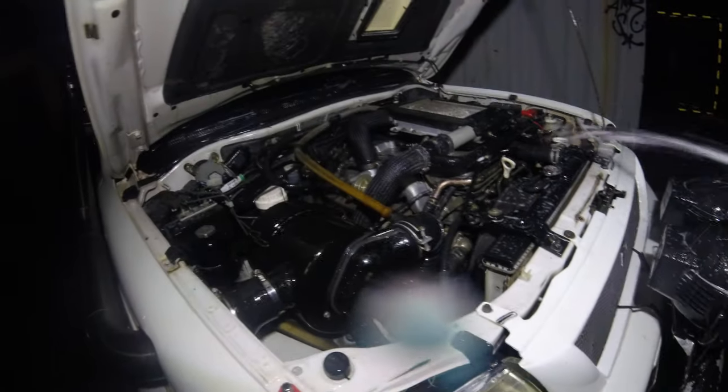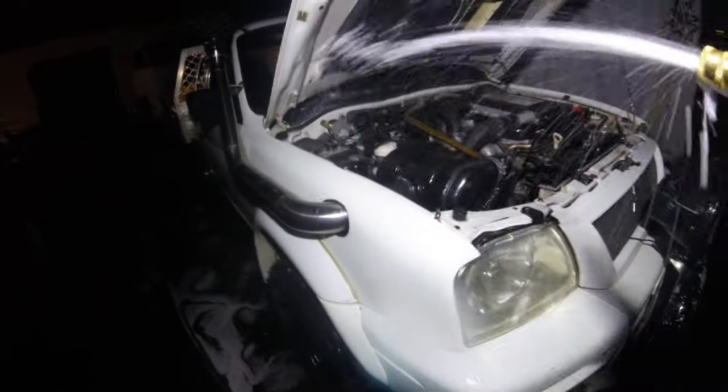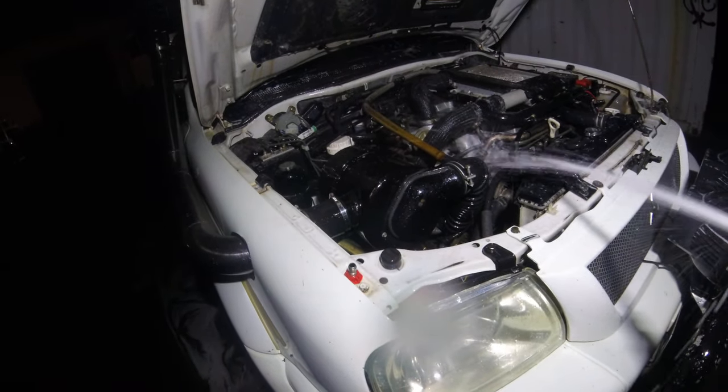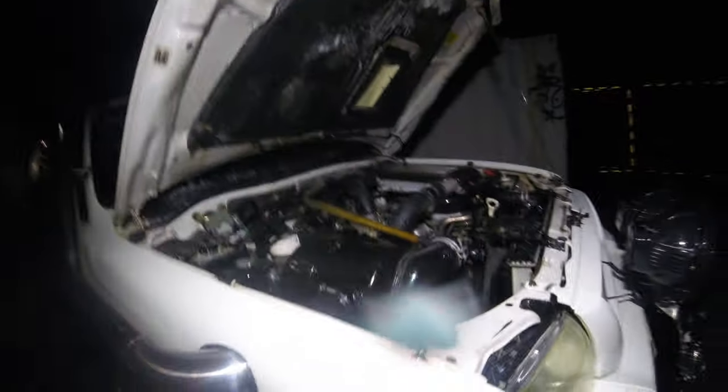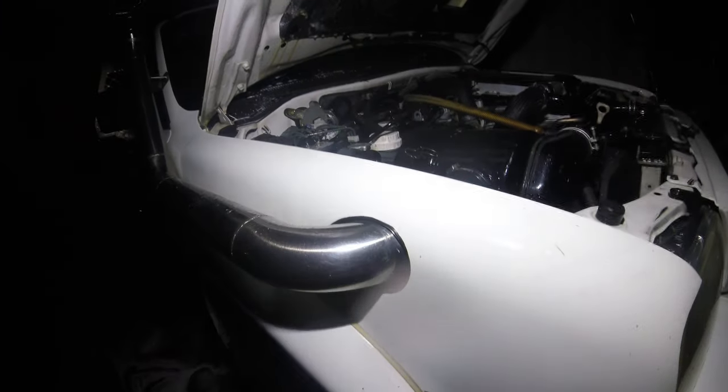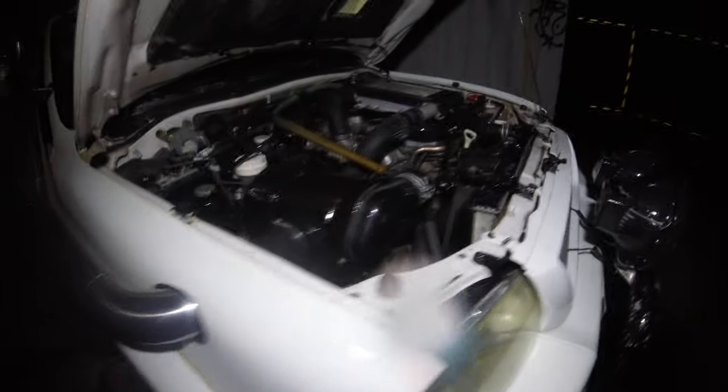I'm looking for a good truck wash, so if anyone knows a really good one, let me know in the comments. Hopefully something I can buy in Australia, obviously.